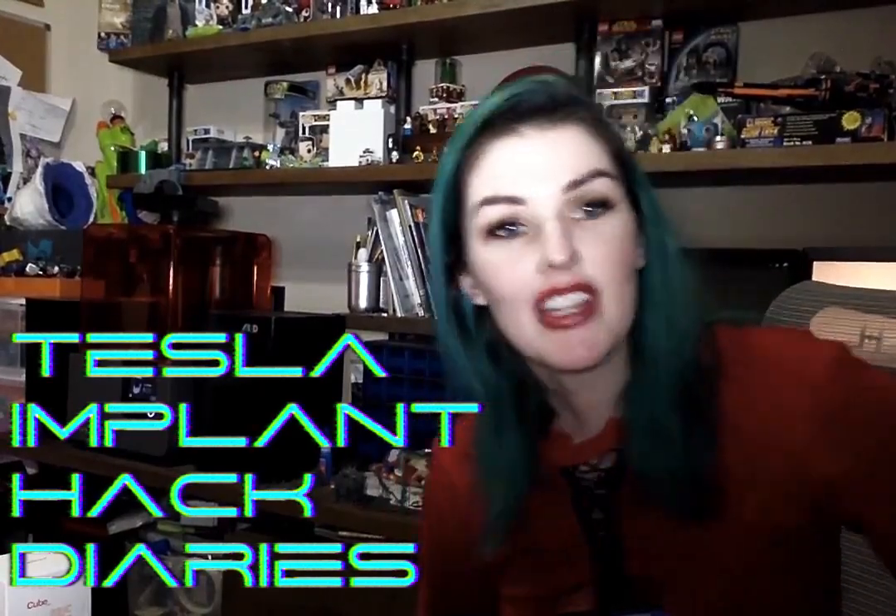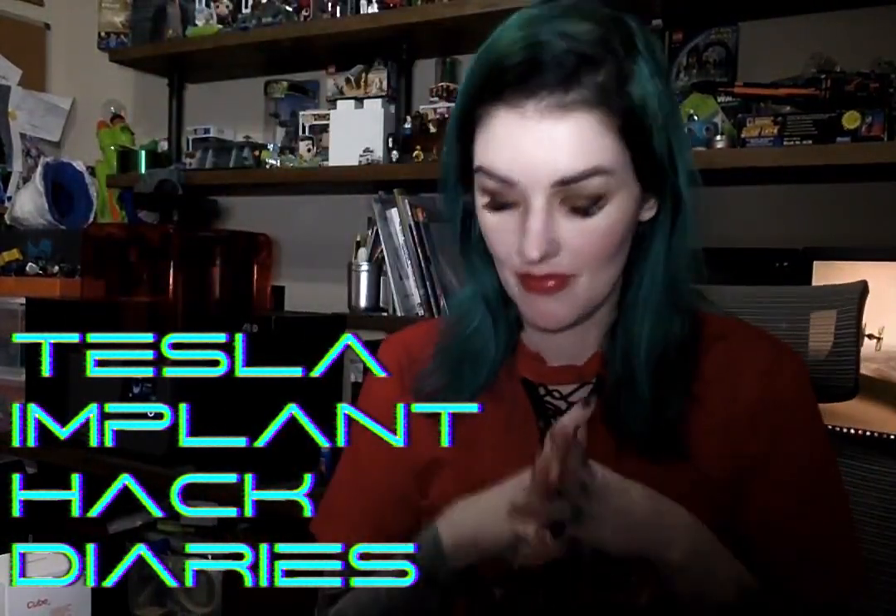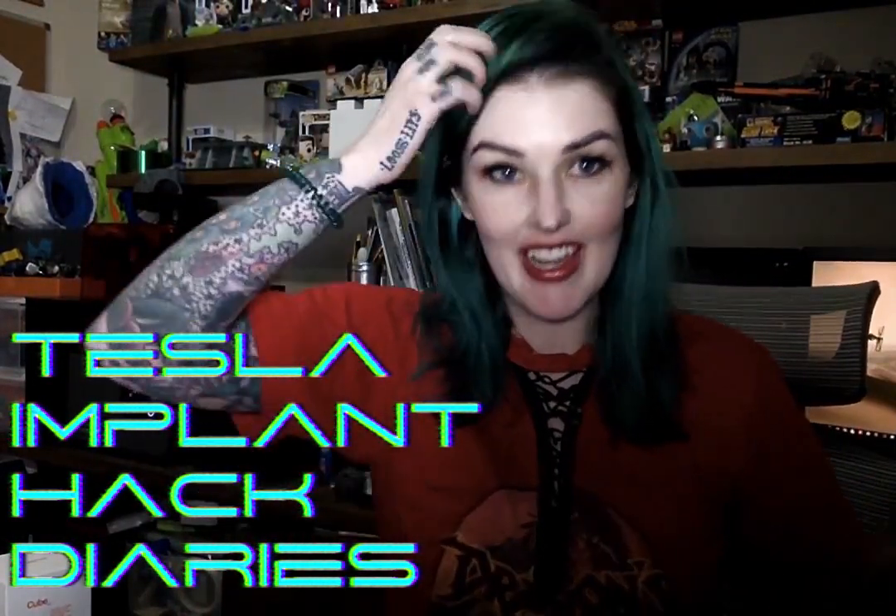This is my rambling unicorn Tesla hack project. A few years ago I got an RFID implant in my hand, and around the same time I pre-ordered a Tesla Model 3 with the idea that the car could be started with some type of RFID chip.